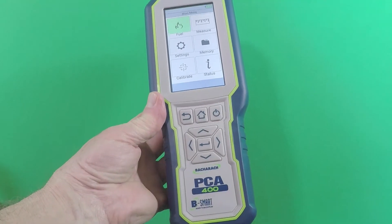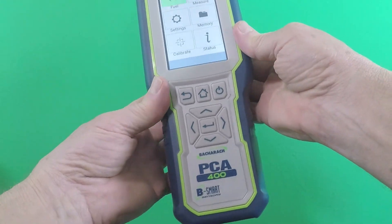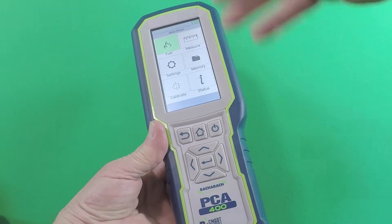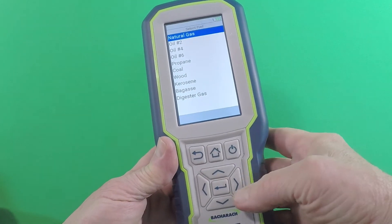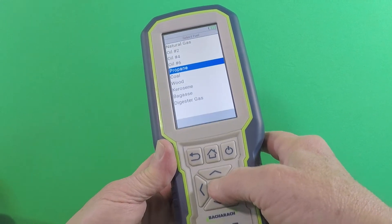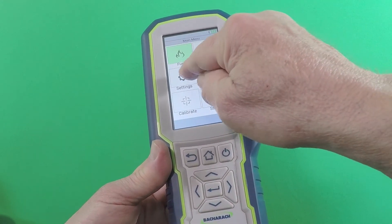We're going to walk through the main menu together. I went ahead and disconnected the hose and probe assembly just to make it a little more maneuverable. Like I mentioned earlier, you can either operate the instrument through the touchscreen or it has a fully functional keypad — you can even bounce back and forth. For example, if I wanted to set the fuel type to propane, I could hit the icon to get to the fuel type, scroll down to propane, and then press the center enter button. Now it's set up for propane.